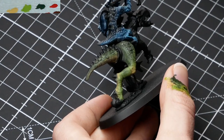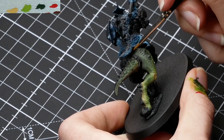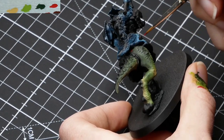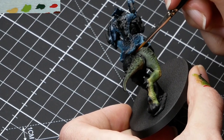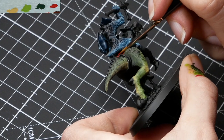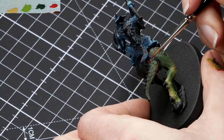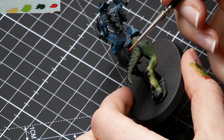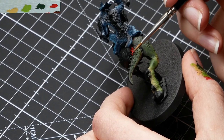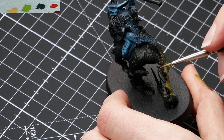Now the spikes on his back are going to be red. I'm starting off with Mephiston Red. Mephiston Red does not have the best coverage, so you have to go over the spikes multiple times to create an opaque layer. I do really want an opaque layer, because I'm going to be painting them with Evil Sun Scarlet and then ending with Wild Rider Red over that. So it's important that the Mephiston Red has nice coverage — it has to be an opaque layer.